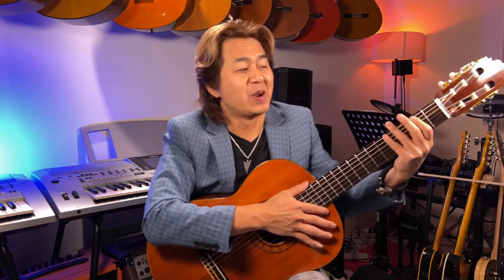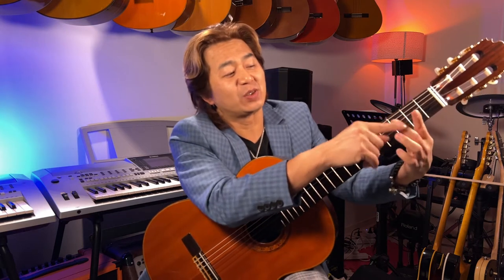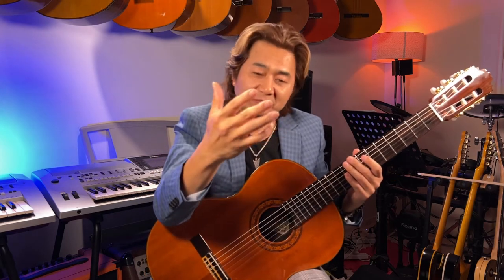Classical guitarists are like martians — we're not human beings from earth. On the left hand we have four fingers, not counting the thumb. We start counting from the index: one, two, three, four. Not like pianists. So we are martians in a way. On the right hand, classical guitarists use four fingers, but flamenco uses five.